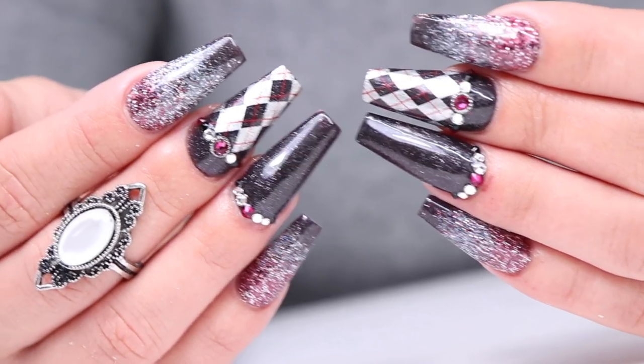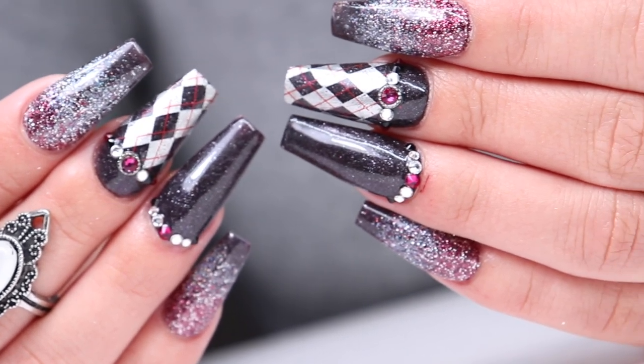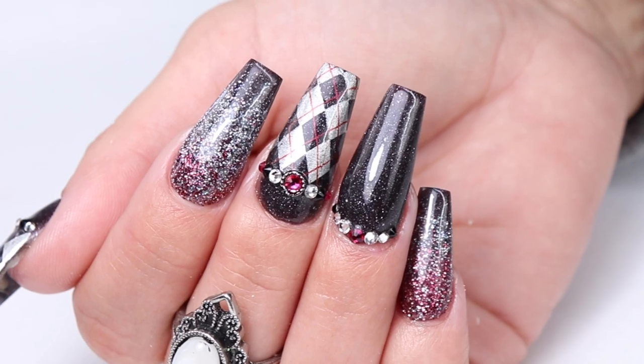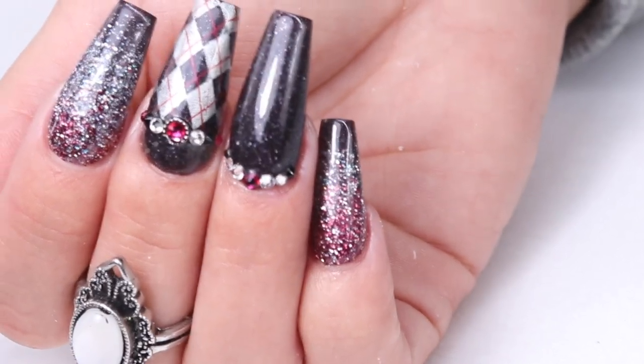What's up nail friends? In today's video I'm gonna do an autumn set with some stamping, some argyle kind of plaid stamping, and some acrylic colors, and I'll show you guys how I did that step by step. So if you want to see that just keep watching.